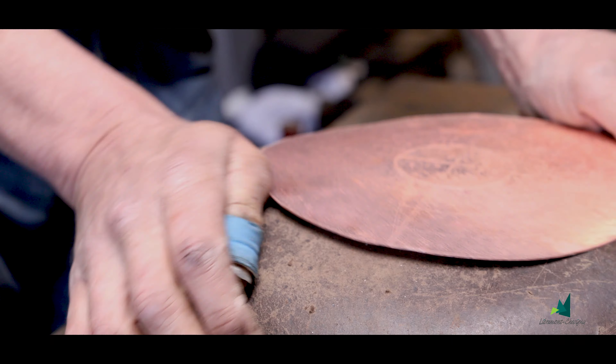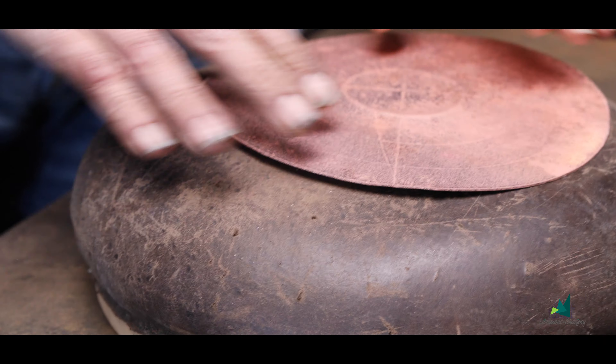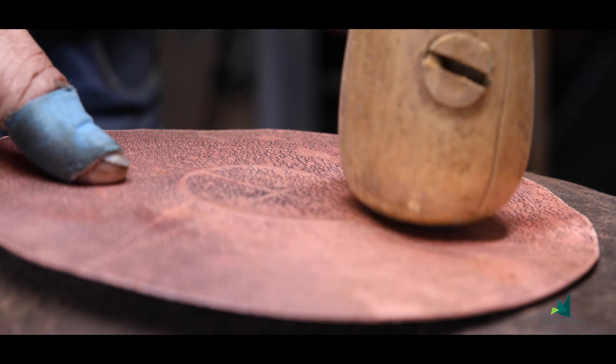Comme je me dis, je ne vais pas en rajeunissant, donc j'ai plus facile d'aller dans mon atelier que d'aller sur les toits.